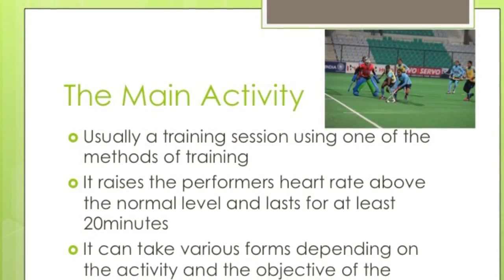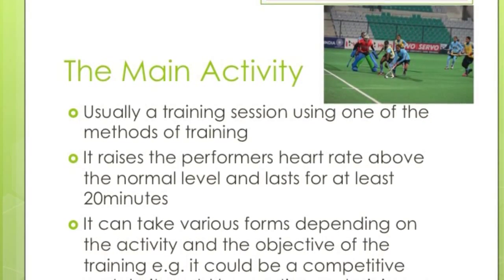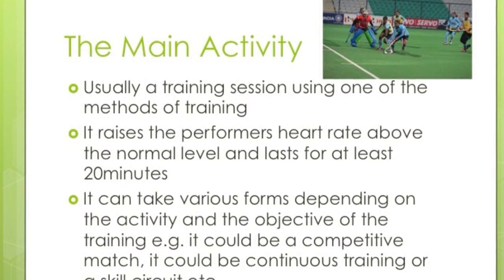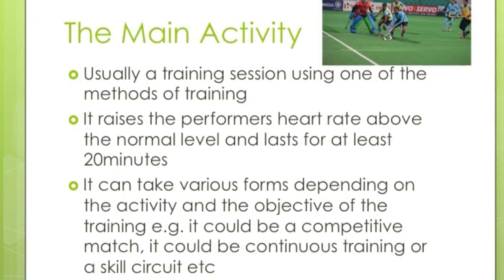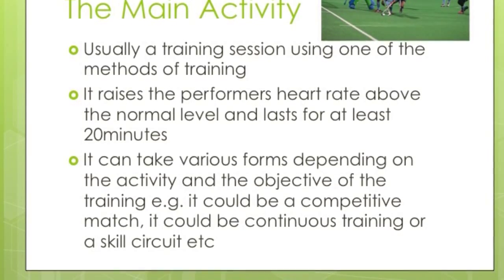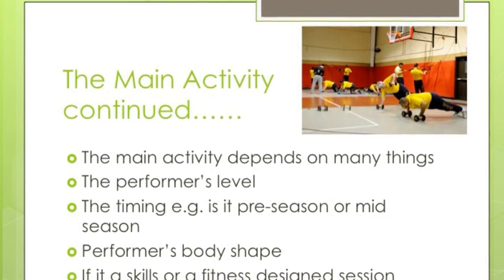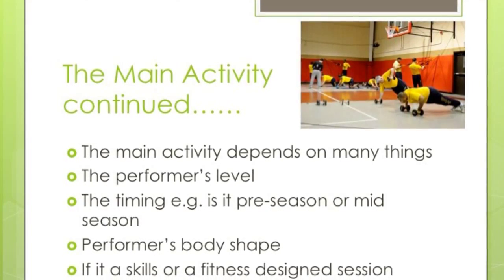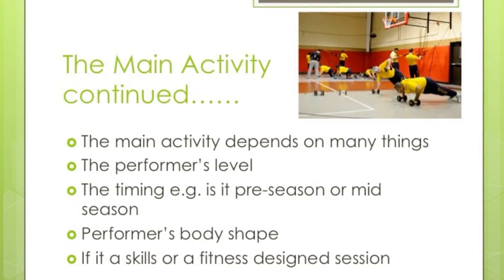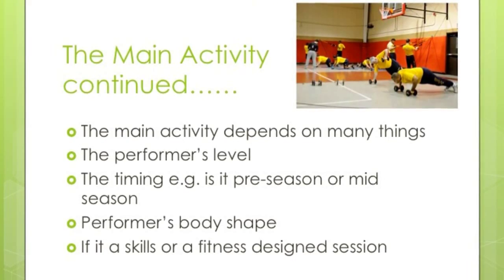Moving on to the main activity. This can take a few different forms — it could be a training session using one of the methods of training, it could be your match (such as a netball or hockey match), or in extreme situations, training for a title fight. In the main activity you are designed to raise your heart rate above normal levels, and it can last 20 minutes or more depending on the activity. It also depends on the objective of your training — whether it's continuous or interval training — as well as the performance level, skill, time available, whether it's pre-season or mid-season, body type, ability, and whether it's a skills or fitness session.